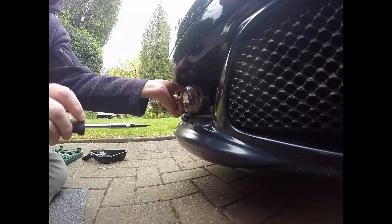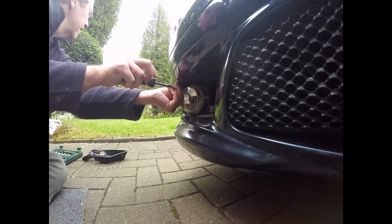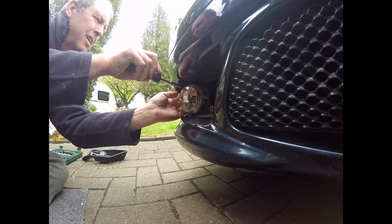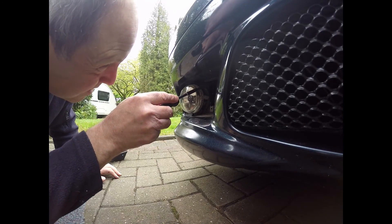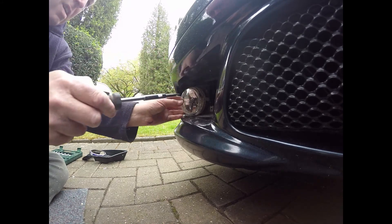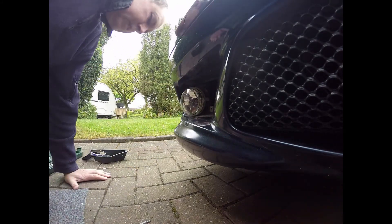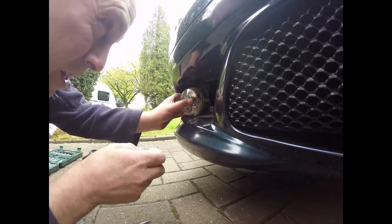This all seems really loose and easy — we'll try and get it out. I think the Germans had a bit of a meltdown when they were designing this. So now then, this little thing does not want to come out of this hole, I tell you, kid you not.